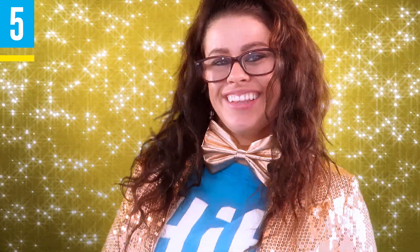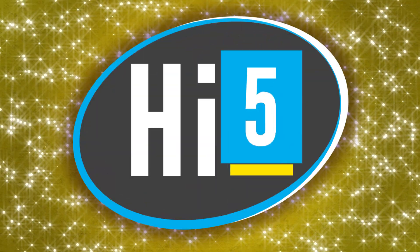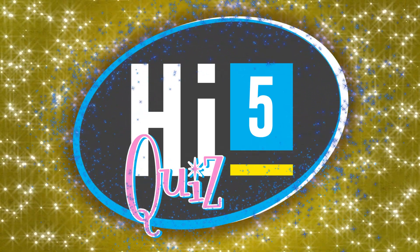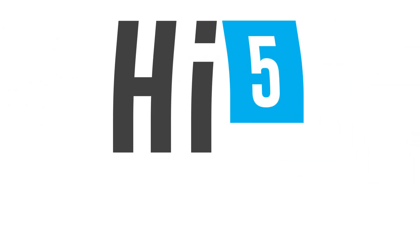Well, that's all the time we have for today. Thanks for playing. I hope you retain this information.